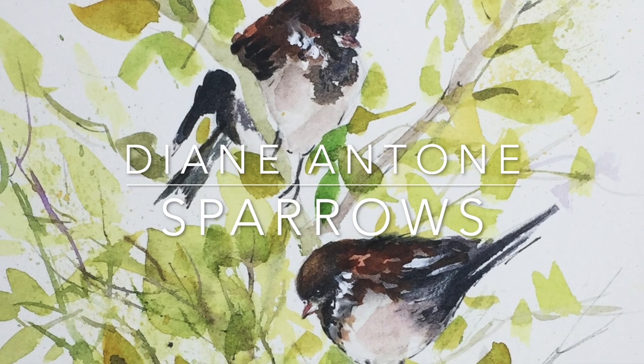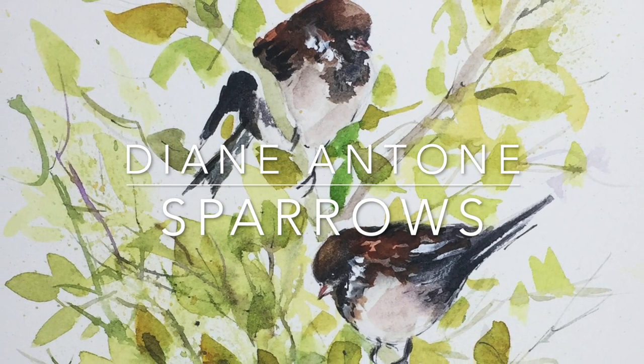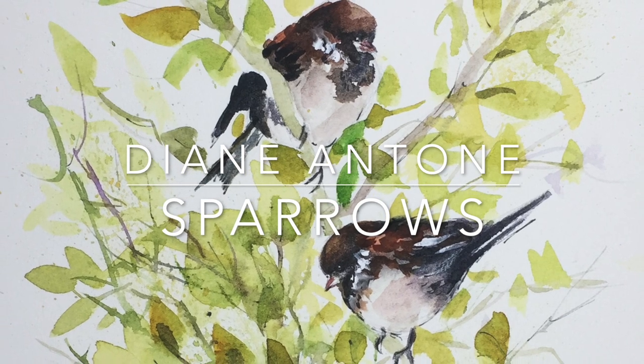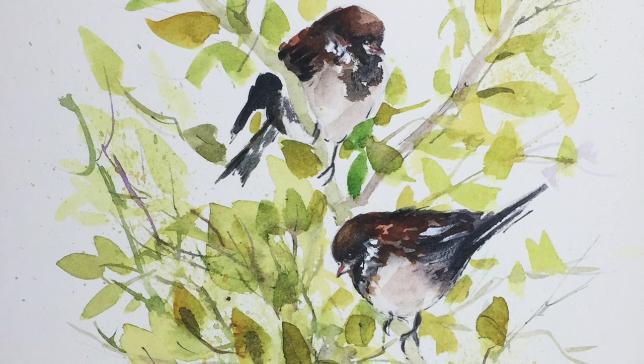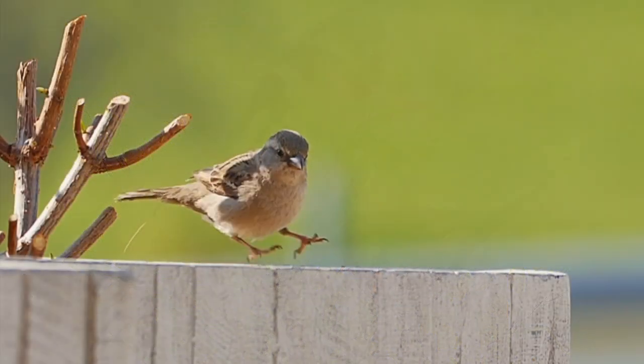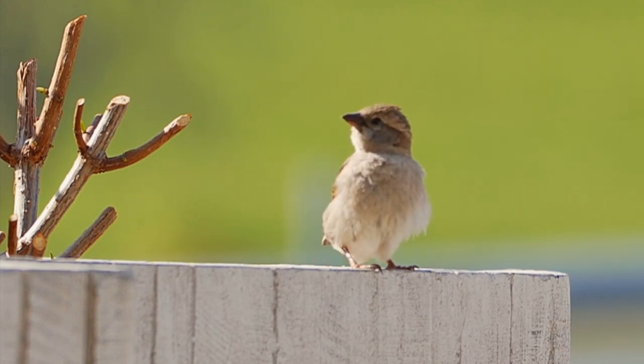Hi everyone and welcome to my studio. I'm Diane and today I'm going to show you how to paint two cute little sparrows sitting in a tree. It's spring here now, lovely and warm and sunny, and all the birds are out having fun playing around with one another, and the temptation to paint them has become too great.